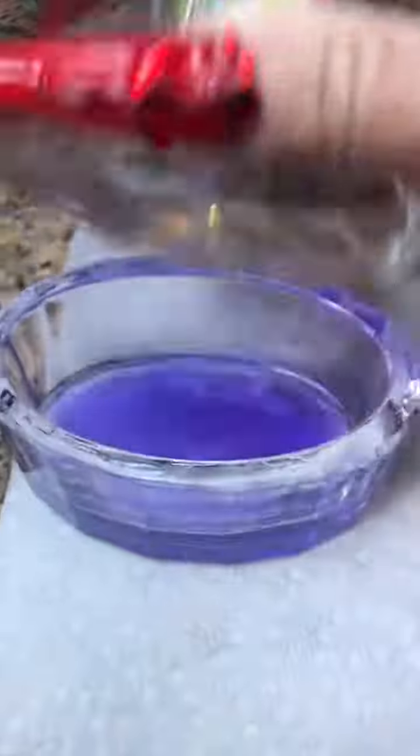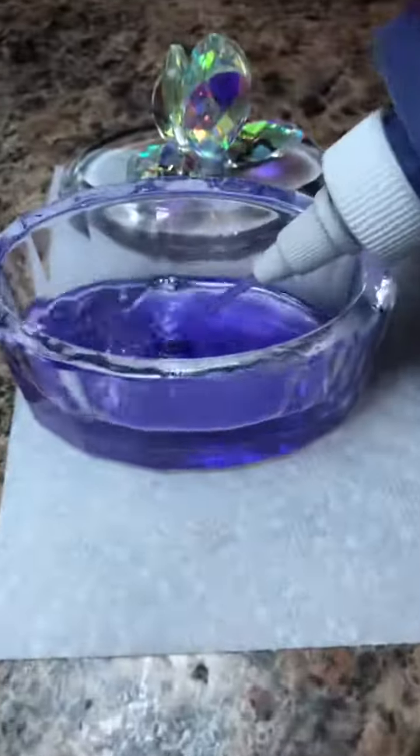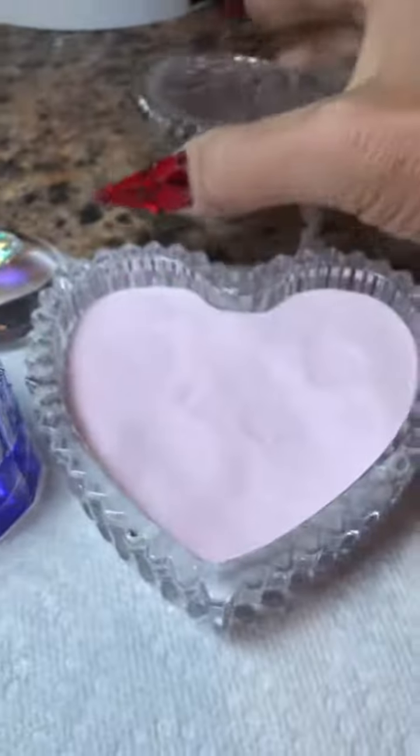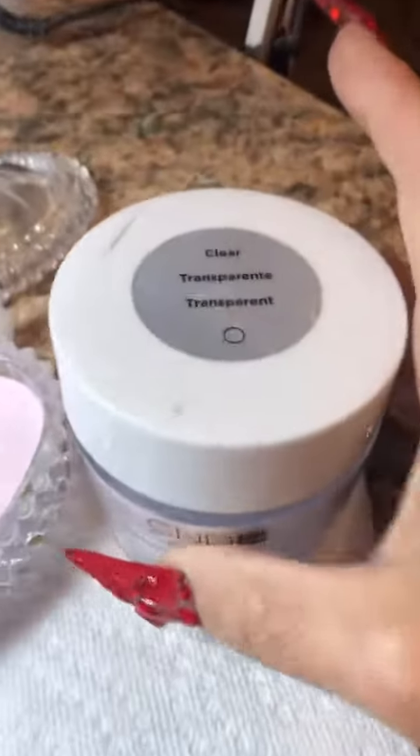Let's go ahead and get her all prepped and primed and ready to go. I do use extra primer on her because she is a hairdresser and she's washing her hands all the time. We're going to get some fresh liquid and fresh powder — C&D, only the finest.